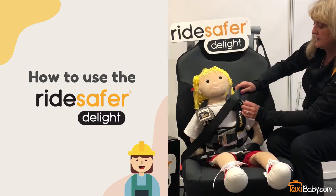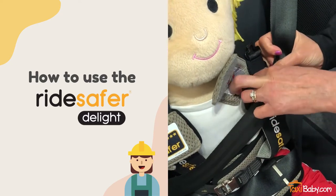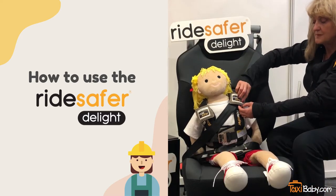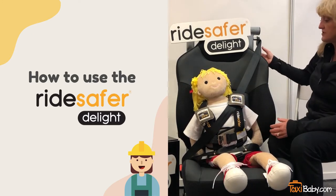Then we're going to position the shoulder portion of the belt through the shoulder belt guide and close down the shoulder belt guide. This velcro piece is just to keep the flap away from the child's face to make it a little bit more comfortable for the child.